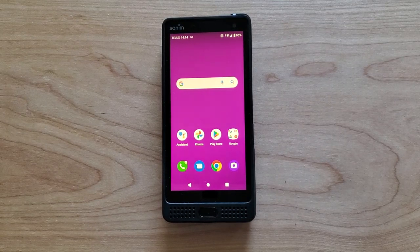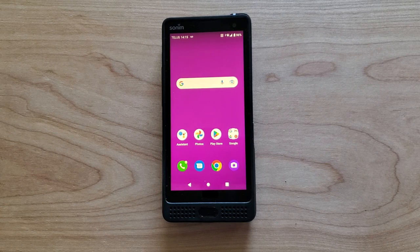Hey guys, Brian the Cellphone Guy here again. Today we're going to take a little bit more of an in-depth look into the new Sonom XP10, which is also called the XP9900, and we're going to look at a few more of the in-depth features that we didn't cover in the brief overview.